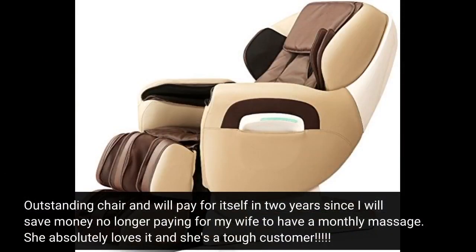Outstanding chair and will pay for itself in two years since I will save money, no longer paying for my wife to have a monthly massage. She absolutely loves it and she's a tough customer.